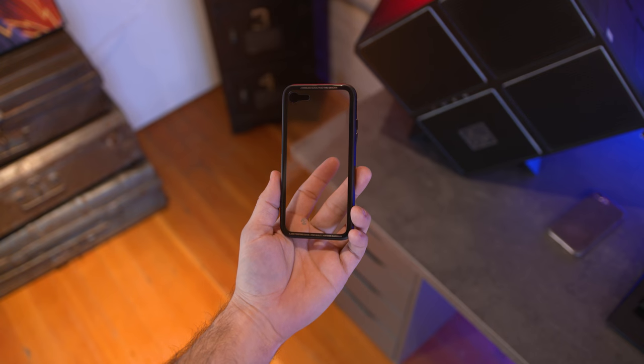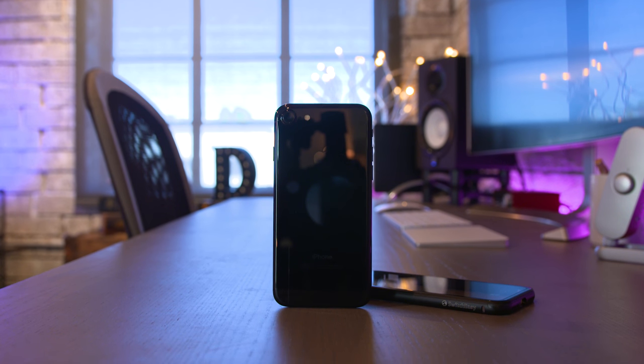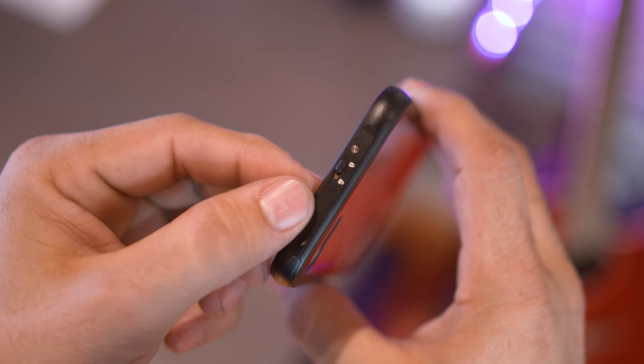Plastic is going to scratch and get cloudy, but glass will keep a gloss finish. Of course, using glass to protect something that you'll inevitably drop is not very practical, but at least your phone still looks cool, right?